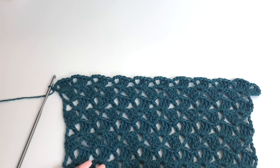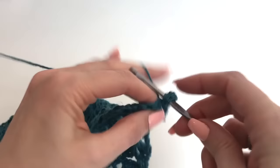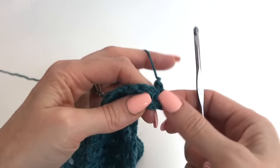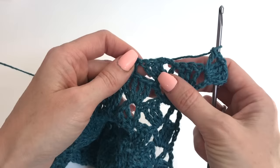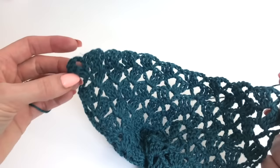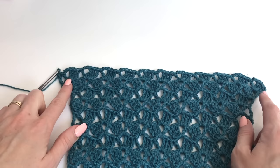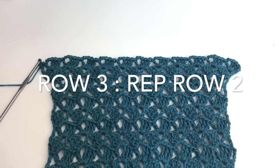We now have 11 clusters going across — 11 times 4 stitches is 44. For the next row, chain 3, turn, and in our first chain 2 space work 3 trebles, chain 2, and a double crochet. Continue that across each chain 2 space, then end with just 1 treble in the turning chain. This row we have our 11 clusters plus our starting chain 3 and ending treble, so now we have 46 stitches. We're going to repeat this row one more time.